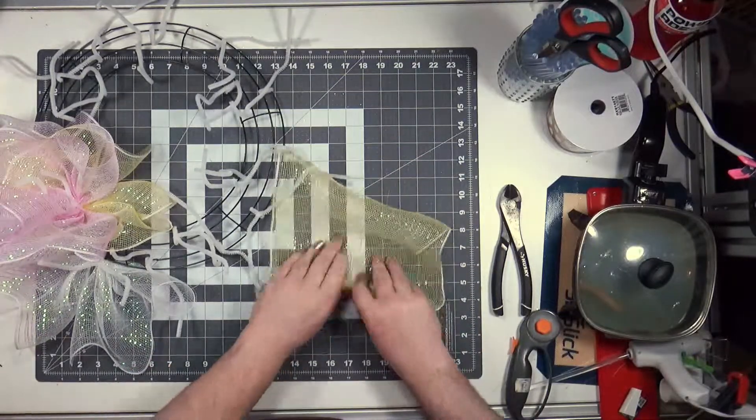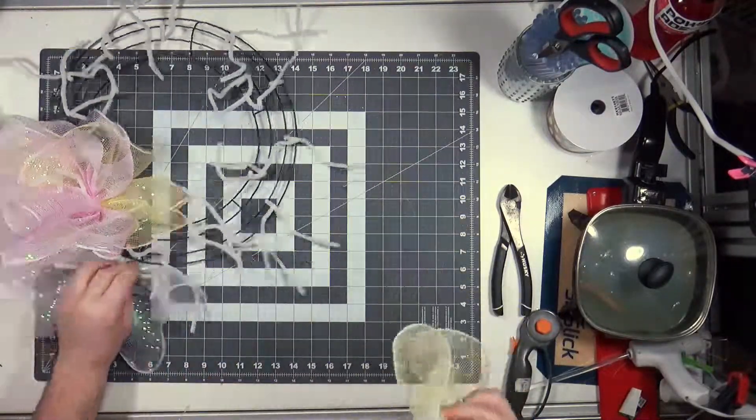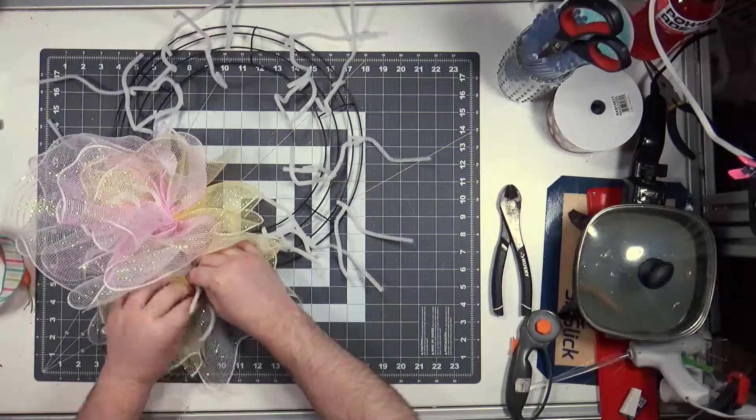I just did pink, white, yellow — followed that pattern all the way through until the wreath was done.